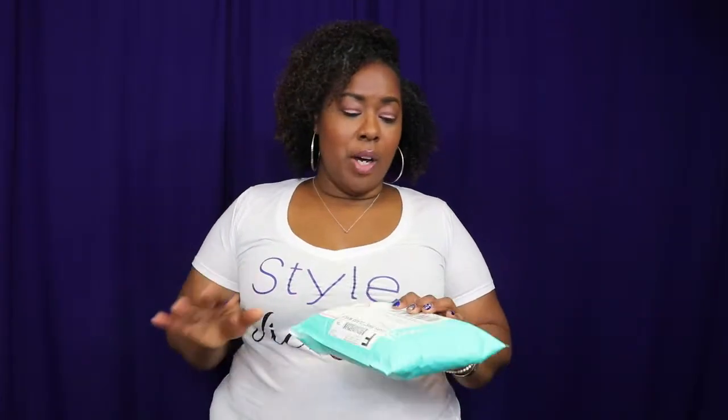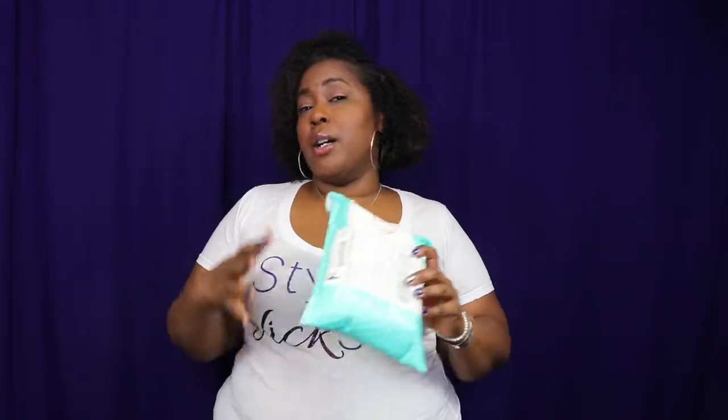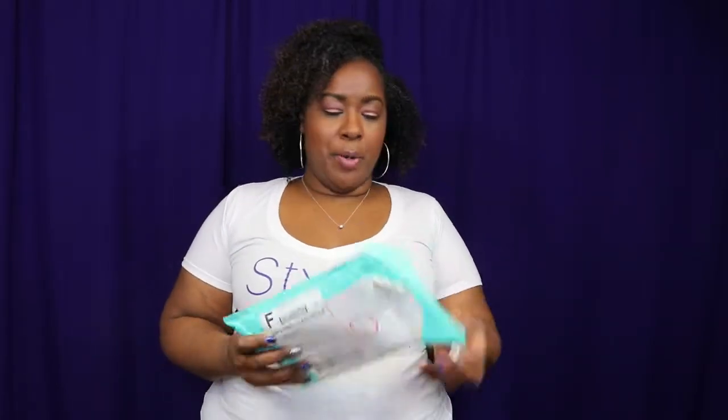I love nail polish, and I was on either Facebook or Instagram and I saw that Mannyology had a starter kit and it was free. All you had to do was pay the $7.99 shipping and handling — and I was like, what? So you know I had to jump on it. I just want to open it up with you all so you can see it.